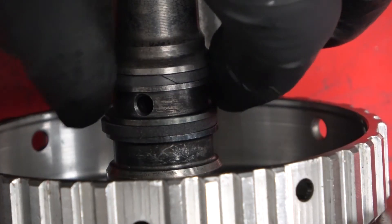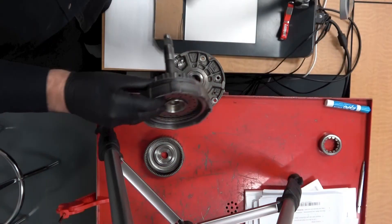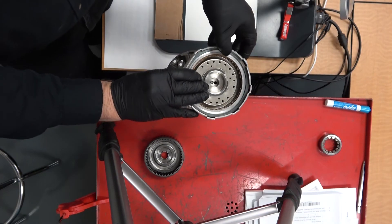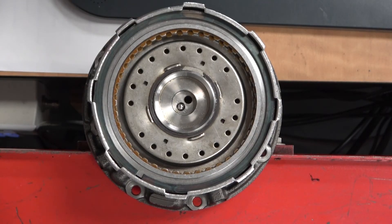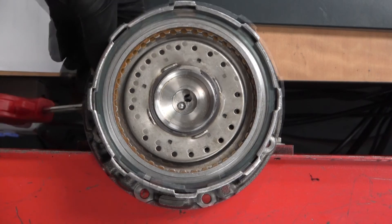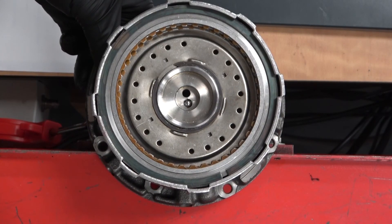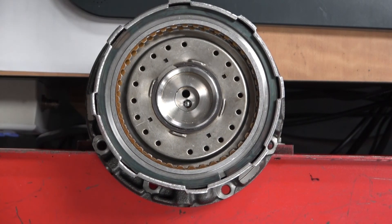These sealing rings are not a 100% positive seal — there's a tiny bit of leakage. That's why when you put it back into the housing and apply air through the passageway, you hear a little hissing. Also, air is thinner than oil, so it gets past areas where oil normally wouldn't — that's the air sneaking by those seal rings inside.